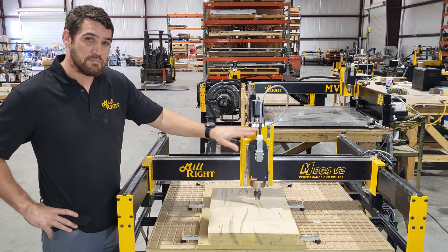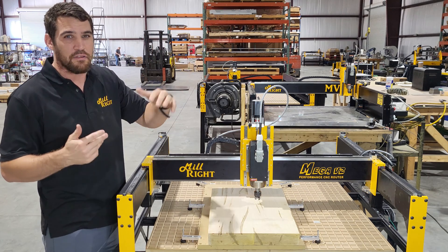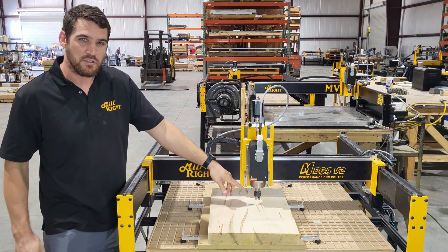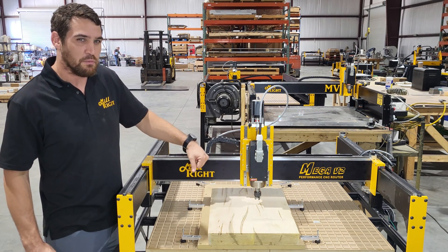Now this machine has a spindle on it so you can fit all kinds of sizes, all the way up to a half inch — or technically 13 millimeter — using the ER-20 collet. So we're going to be getting pretty big using that 7/16 inch end mill, but the machine will handle it.